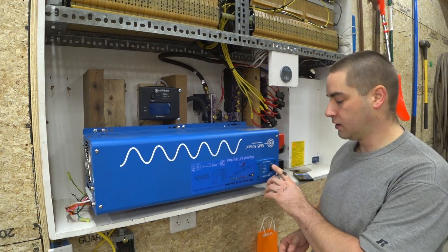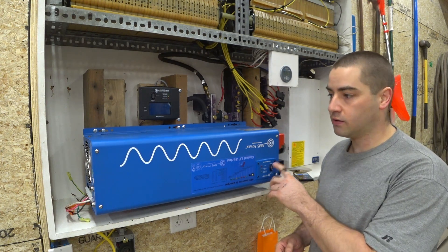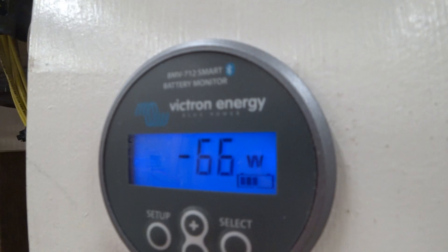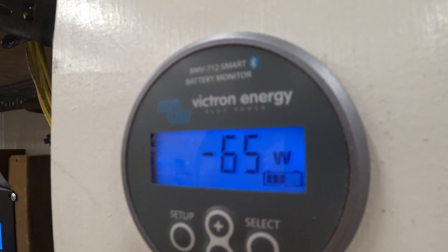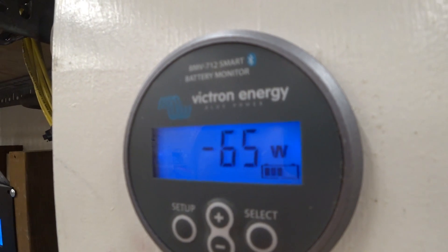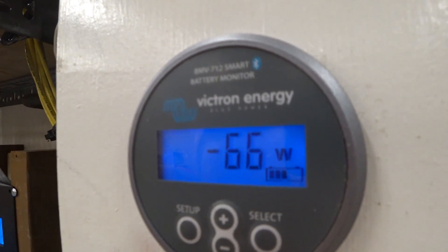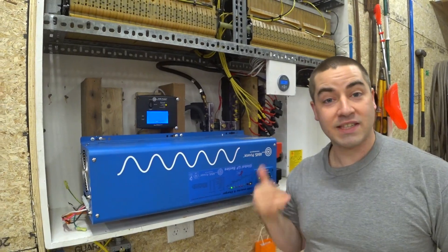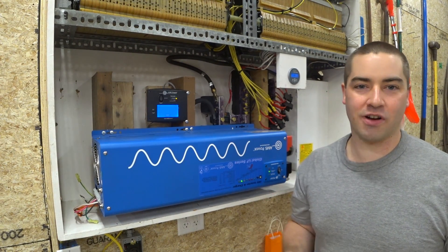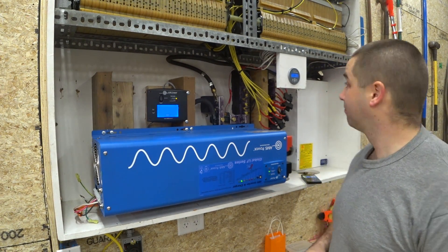Let's find out. We'll switch it on and see how many watts it draws in idle. It's actually drawing 66 watts in idle mode. The manual says it should be reading 80 watts — that's a pleasant surprise. It draws less than what the manual says it should be drawing in this mode.